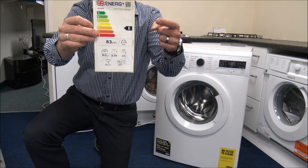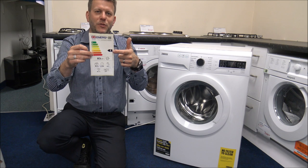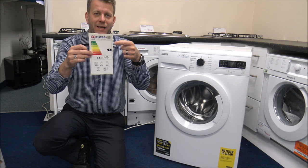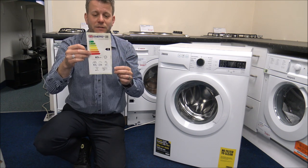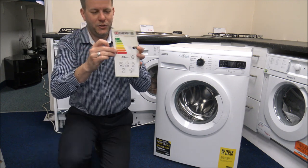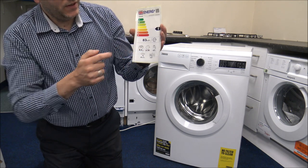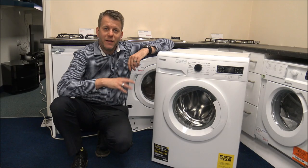The energy rating on this machine is an E. Don't be put off by that — the energy ratings changed back in March 2021, so a lot of machines that were previously rated A or A+ are now down into the E's and F's. They are still very energy efficient. As you can see, it's 83 kilowatt hours per 100 cycles, which is very good. It also shows 47 litres of water — normally for the Eco 40-60 programme at 3.5 hours — a maximum load of 8 kilograms, and a noise level of 78 decibels, which isn't too bad.